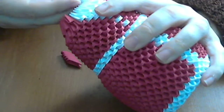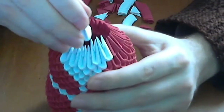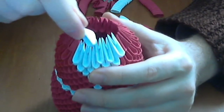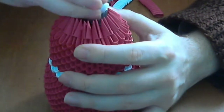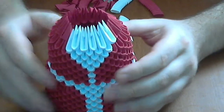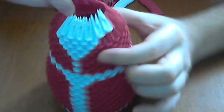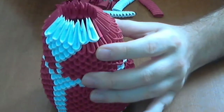Next we will put a white row — a normal white row like this. And here, where we have these inverted pieces, we will push the white row harder to cover this inverted row.